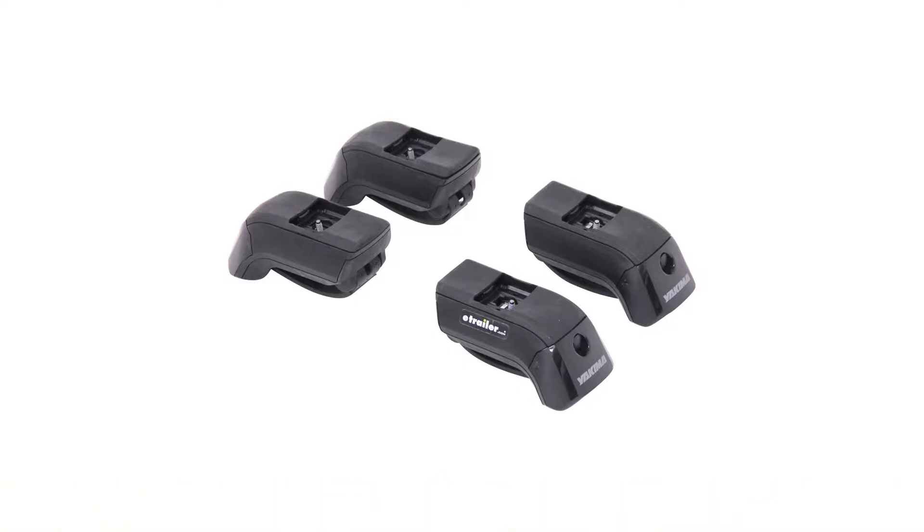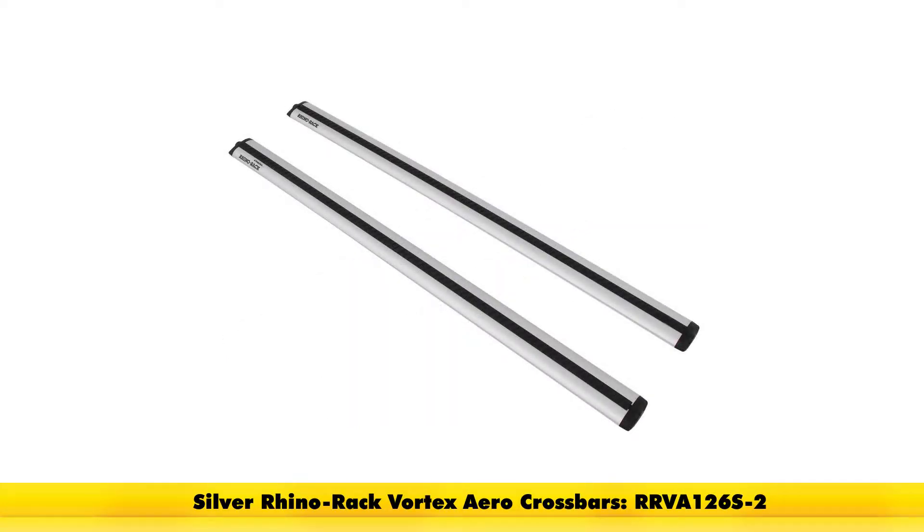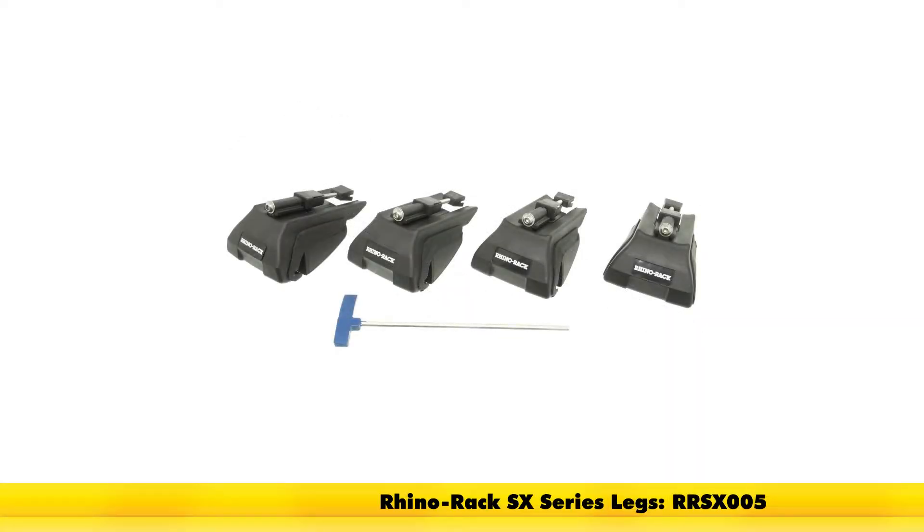Finally, with the Rhino-Rack system, this is going to consist of part number RRVA126B-2 — this is the Vortex Aero crossbar. This also comes in silver as part number RRVA126S-2. To grip it around the side rails, we're going to have the Rhino-Rack SX-Series legs, part number RR-SX005.